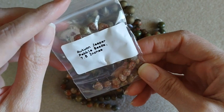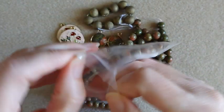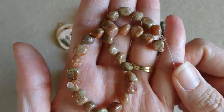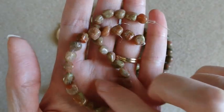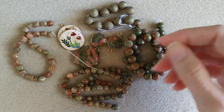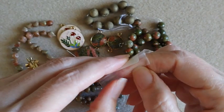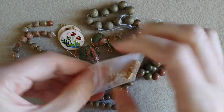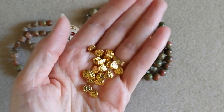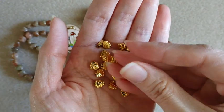Here we have autumn jasper pebble beads on a seven and a half inch strand — pretty pebble shape. Here we also have some leaf spacer beads. I like these little leaf beads — you get 20 pieces of them, very pretty bright gold color, cute little leaf.